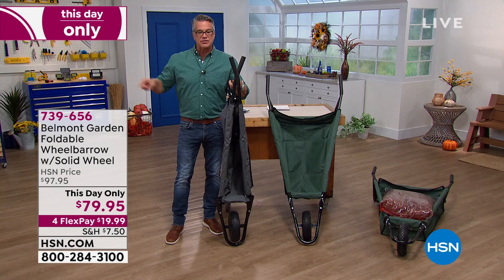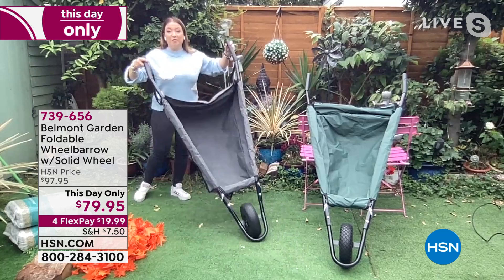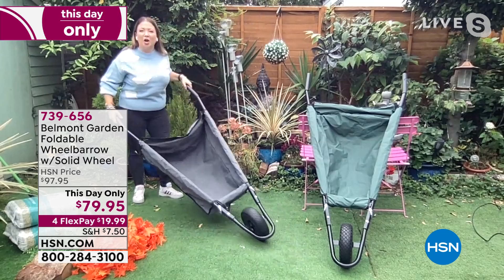Item number 739656. I've hit on every reason I love it — Lorna, I'll let you take over. These only weigh 12 pounds! What other wheelbarrow can you lift with two fingers? But even though it weighs 12 pounds, it will take 150 pounds in weight.